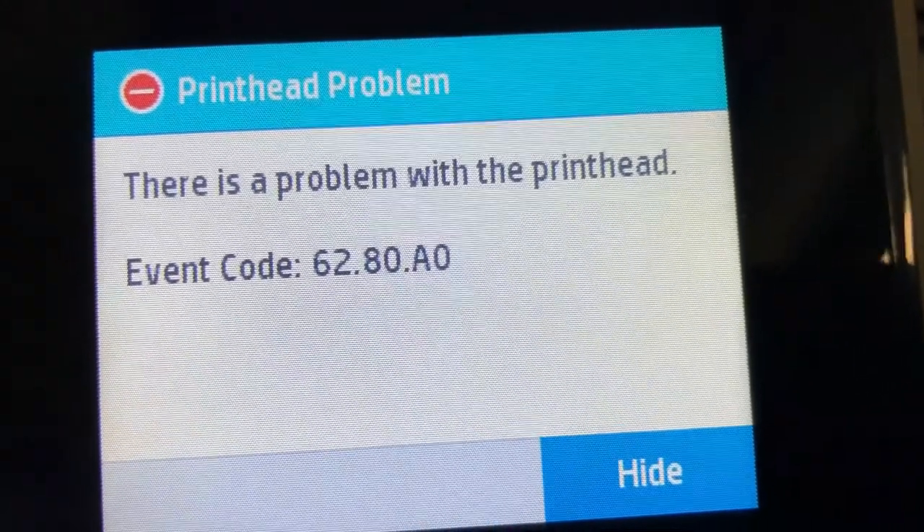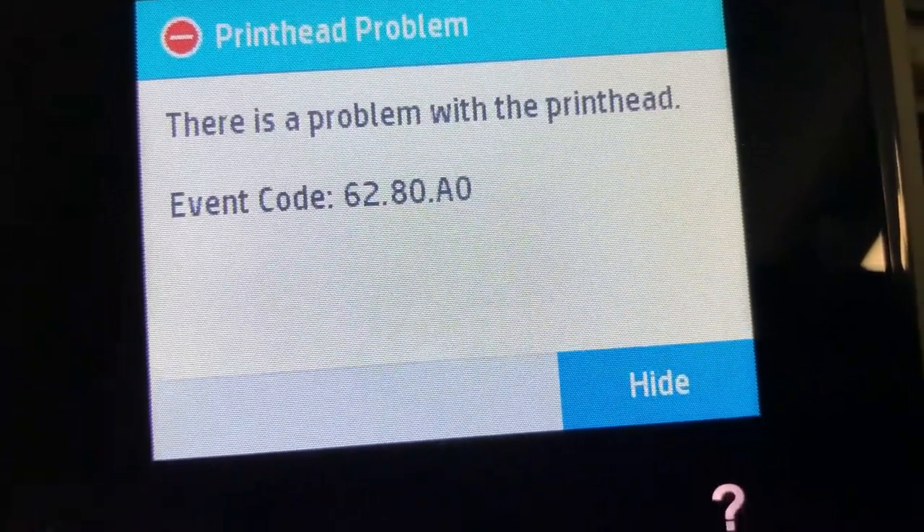Hey guys, it's Kevin. Today we're going to look at this print head problem with the HP 8000 series.